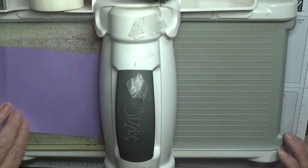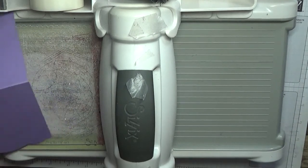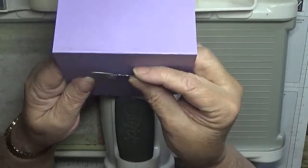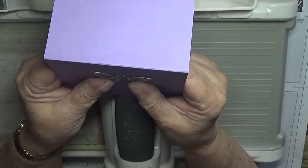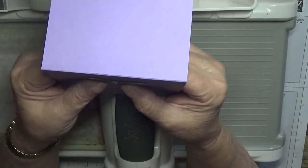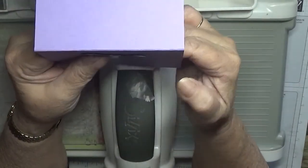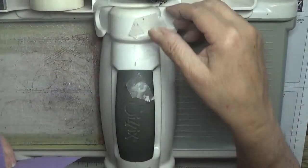Now we're going to place the butterfly in the middle of the card — middle side to side — and just up a bit. We'll make sure it is really central and straight. We don't want a wonky butterfly.